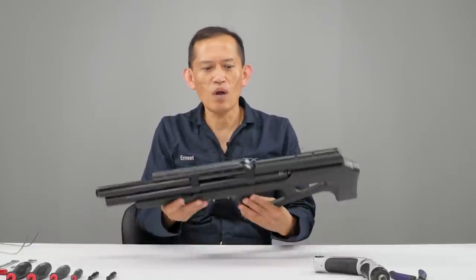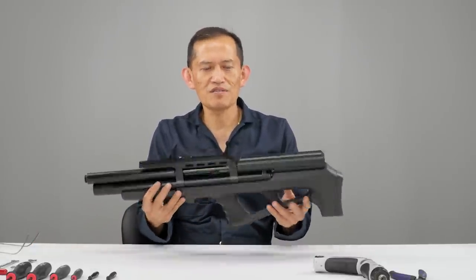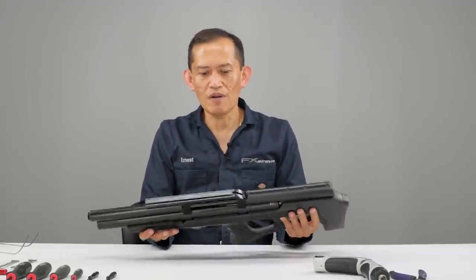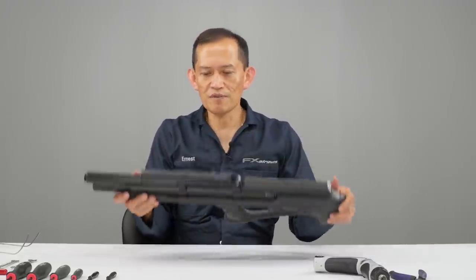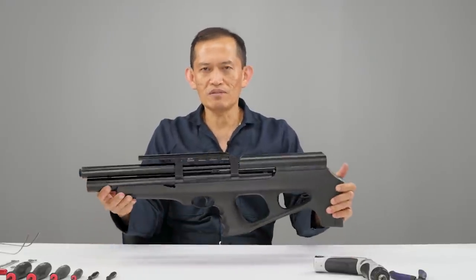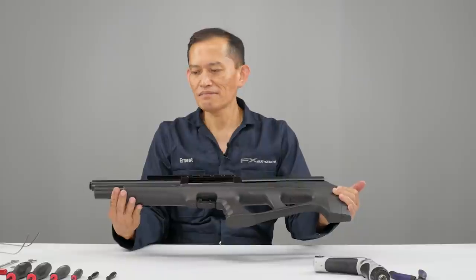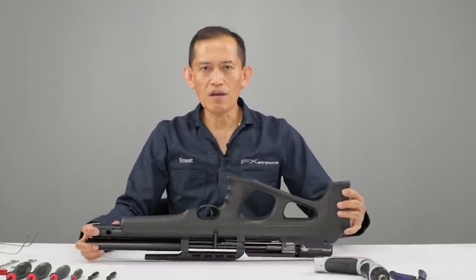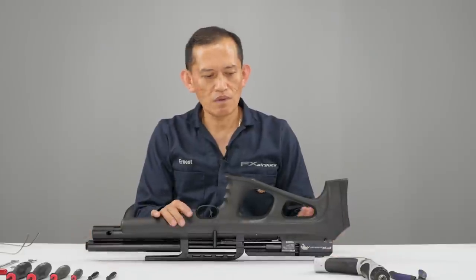Welcome to the FX Masterclass. Today's topic is the FX Wildcat — this is going to be the first-generation, non-MK2. Let's start off and totally dismantle the FX Wildcat. First, we're going to remove the stock.